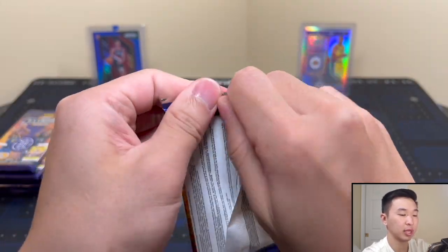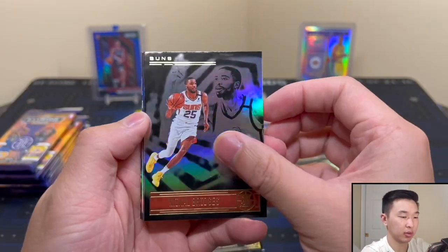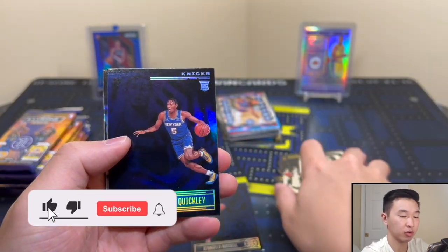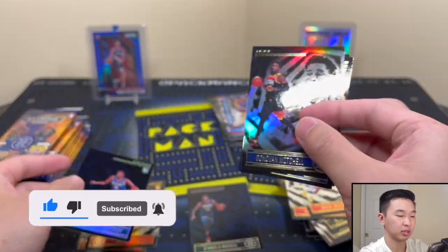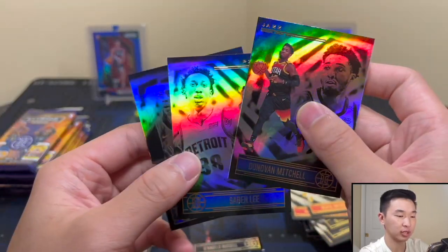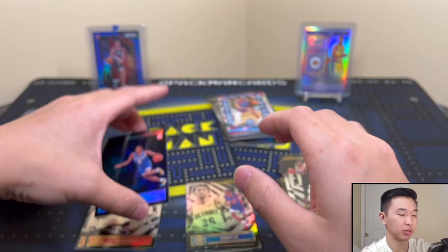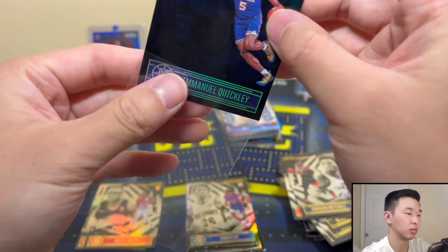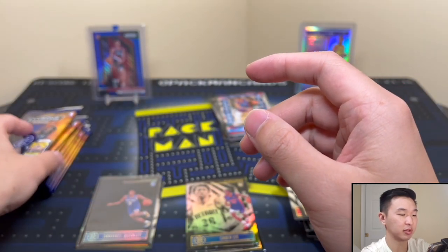Next one up — we got Manuel Quickly Blue, very cool. The retail products — I didn't do too many of them in the past but I've been trying to do more. If you guys like seeing retail formats or have one you want to see, feel free to let me know down below. I always try to do what you guys want to see and mix things up.